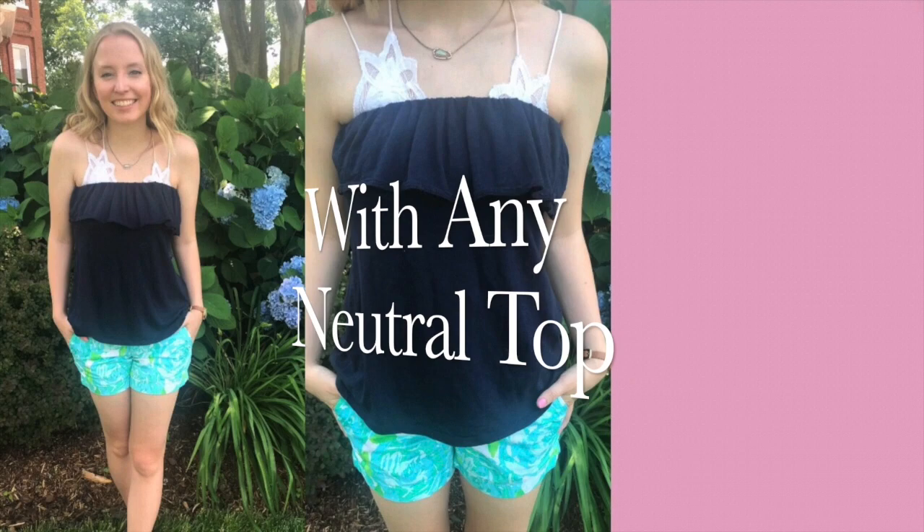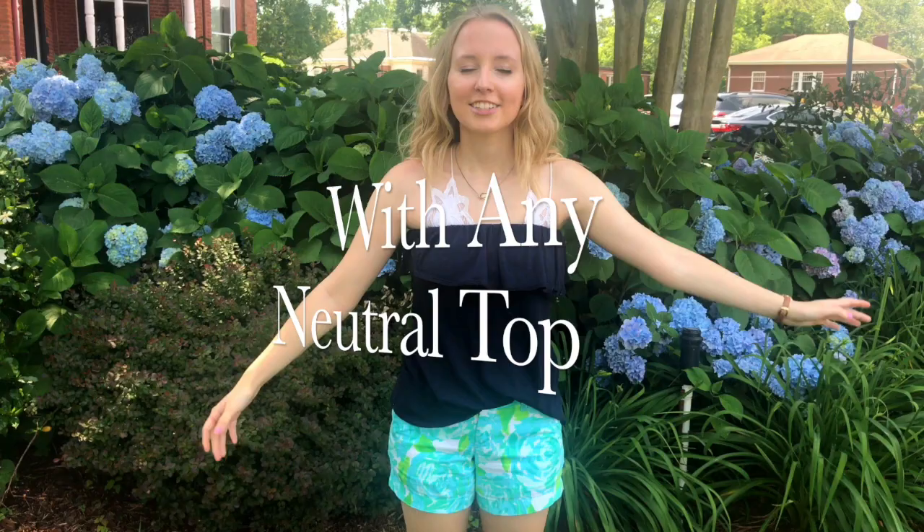This outfit is the most common way that I style my Lily Pulitzer shorts. I'm wearing another pair of the classic Callahans — these are in 'First Impressions' — and I'm just wearing this tube top from the Crown and Ivy brand at Belk. I'm not sure if they still carry it, but Lily also makes a similar top called the Riley tube top. Any plain top like this goes great with the shorts, and other than that I'm just wearing my Jack Rogers sandals.